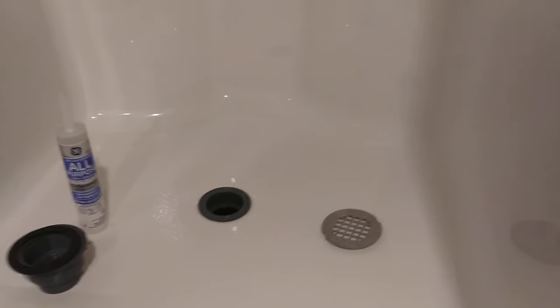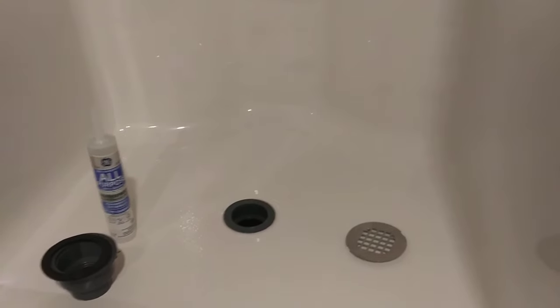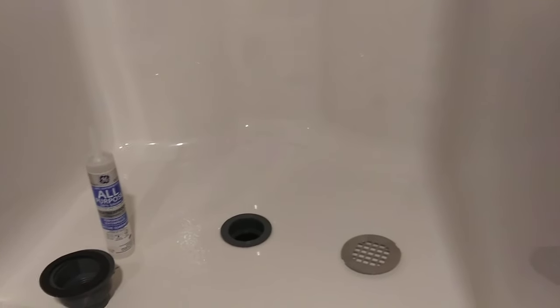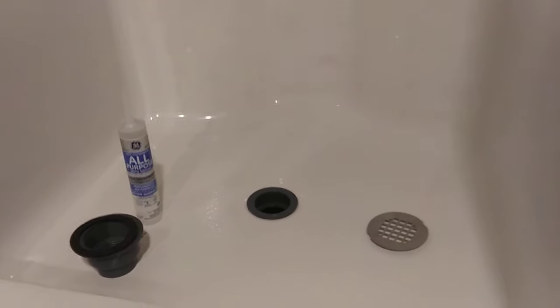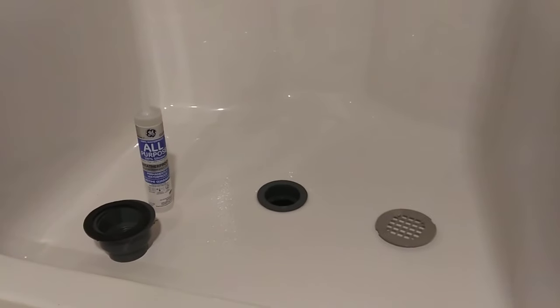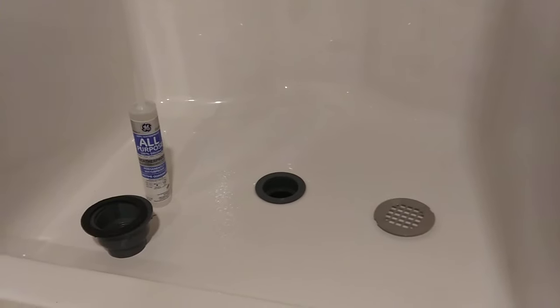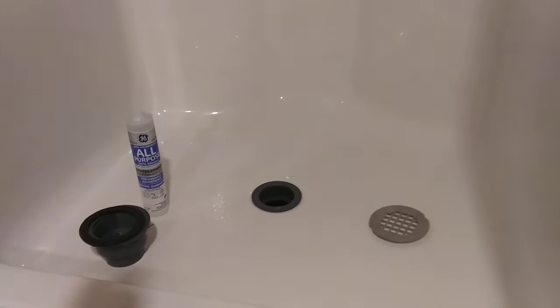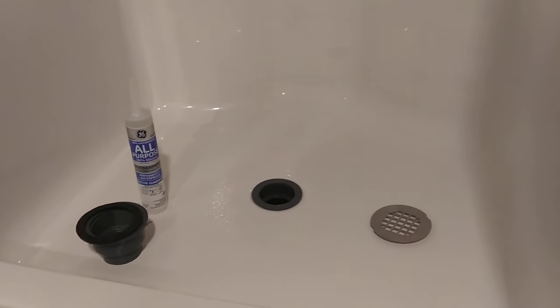You can use plumber's putty, but for these applications — and some stone or granite — silicone is recommended. Plumber's putty is great because it's not an adhesive. Silicone, once it sets up, is an adhesive — it glues everything together. But I don't want to deal with crawling under the crawl space 20 years from now when my plumber's putty dries up. So I'm just putting silicone here because it'll last my lifetime.